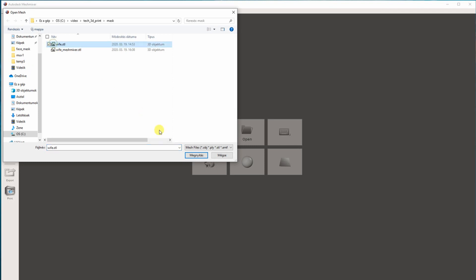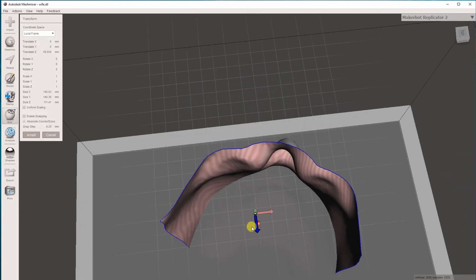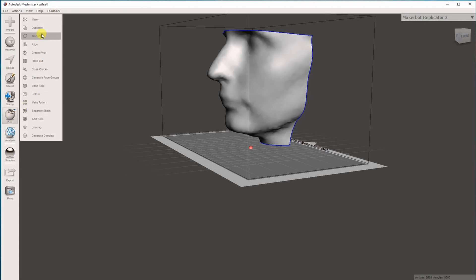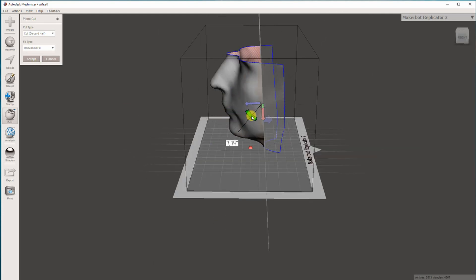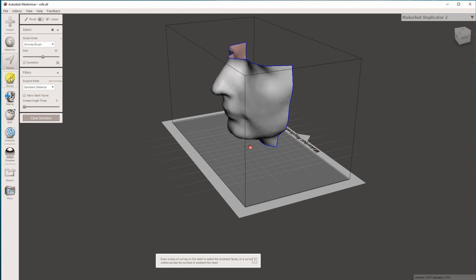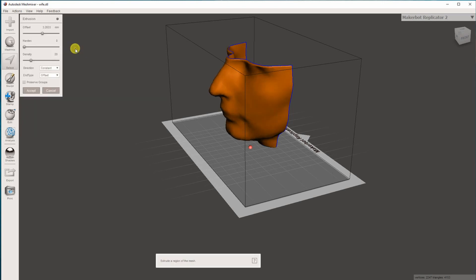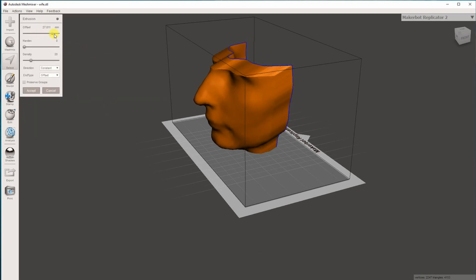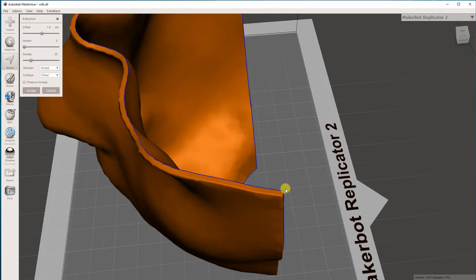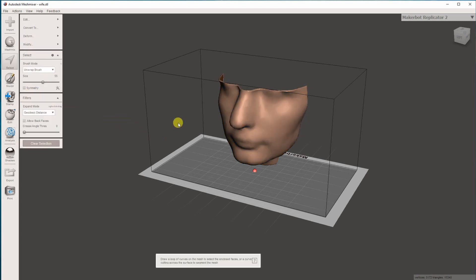Meshmixer is free software. The first step is to import the file and then transform it to move it into the working area. Optionally you can do some additional cropping here. Then a very important part: we have to extrude our surface to get a three-dimensional object. Don't forget to extrude it in the proper direction — the inside of the mask has to be the correct size — so extrude outward and enable the normal to get a constant thickness.